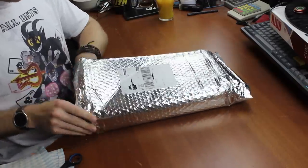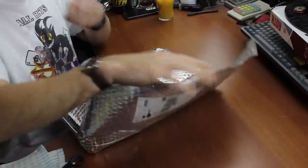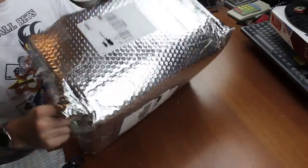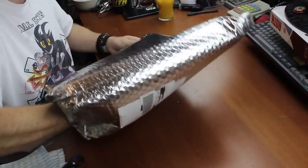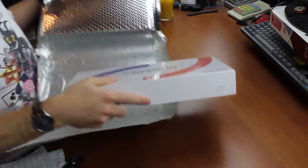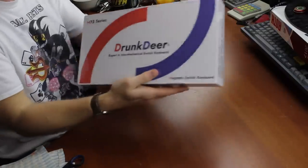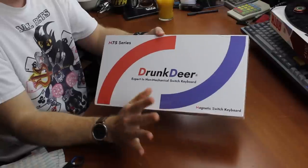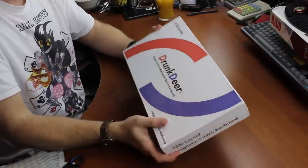Very nice. And here we go. It is the one I was thinking of — it is the Drunk Deer. Well, it says M75, but off the top of my head it was actually called an A75. But anyway, it doesn't matter, we'll see.